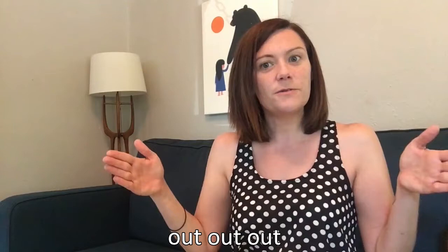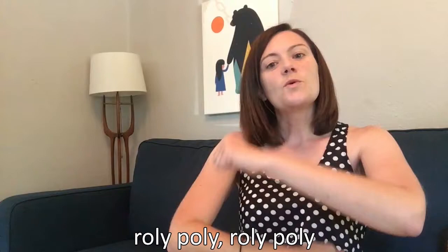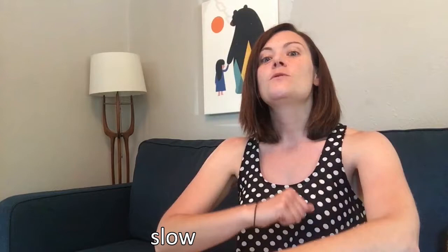Roly-poly, roly-poly. Out, out, out, out, out, out. Roly-roly-poly, roly-roly-poly. In, in, in, in, in, in. Roly-poly, roly-poly. Fast, fast, fast. Fast, fast, fast. Roly-roly-poly. Roly-roly-poly. Slow, slow, slow, slow, slow, slow.